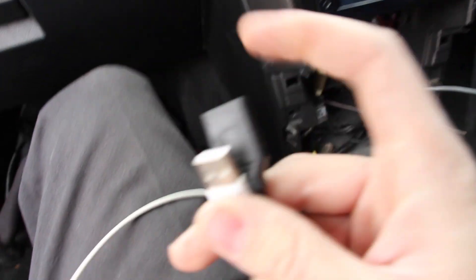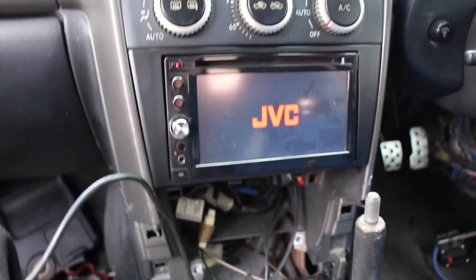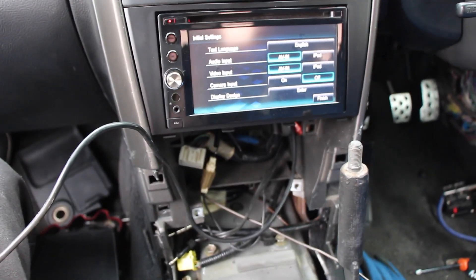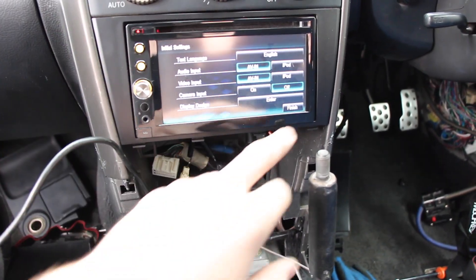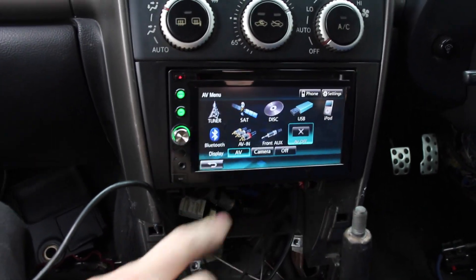Before I put everything back together, I got my car keys and an iPhone cord to plug in to make sure everything works. It's on! I actually did something right for once. Let's just get it going — that's sick!